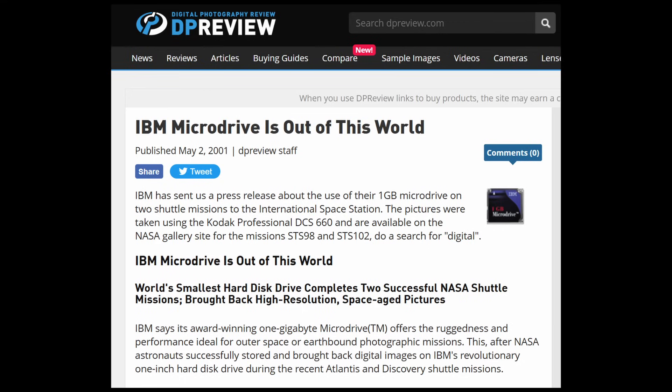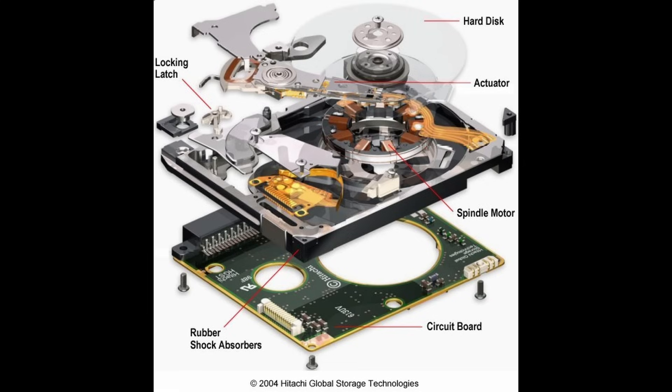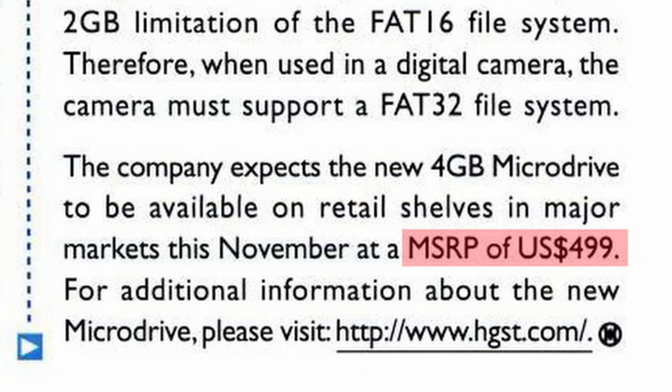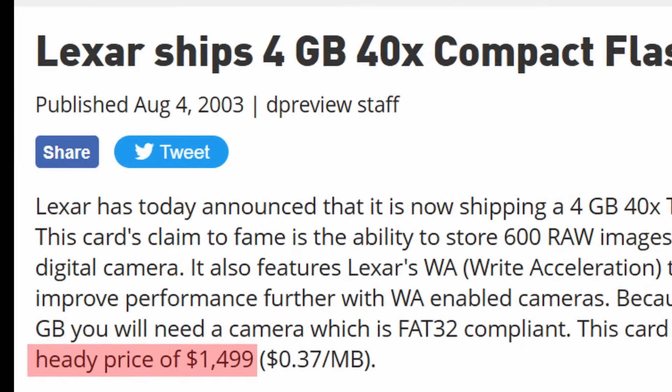This dominance over flash continued for many years during the early 2000s, with micro drives easily outcompeting flash memory in the larger sized capacities. A SanDisk 1GB compact flash card was priced at $300, but the same 1GB capacity as a micro drive was $200. By the end of 2003, IBM had sold off their hard drive division to Hitachi, who brought out a 2GB and a new 4GB micro drive under the Hitachi brand, with the 4GB micro drive priced at $499.